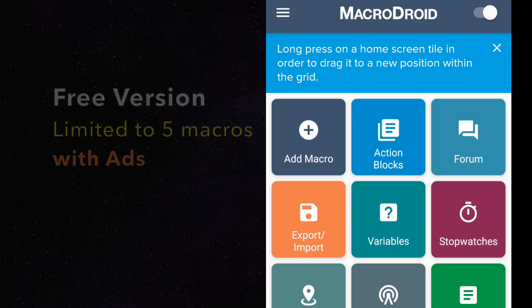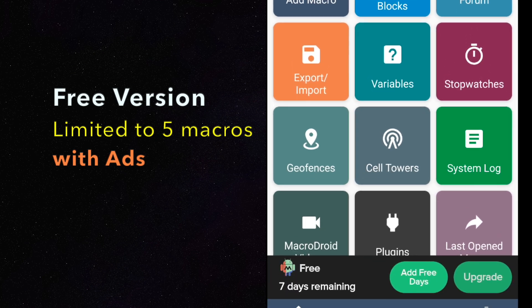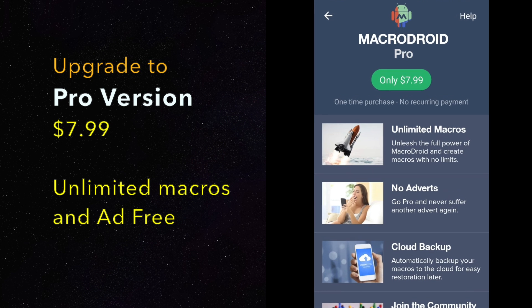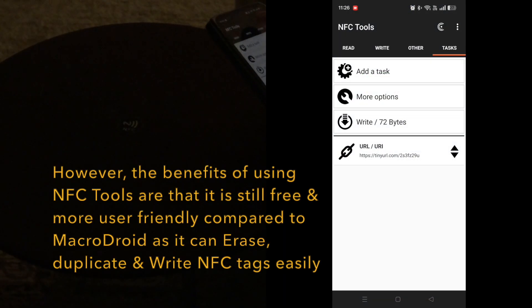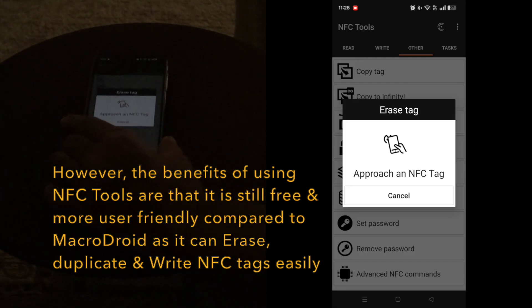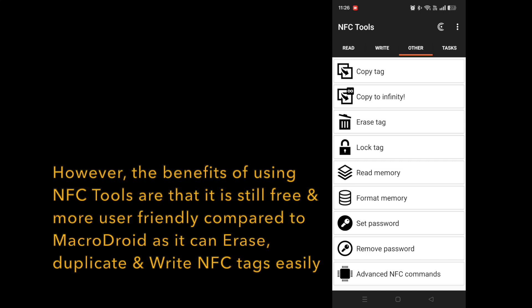Currently, Macrodroid is free with only 5 macros or tasks programmed, and it costs $7.99 to get the full pro version with unlimited macros and no ads. Nevertheless, NFC Tools still has some advantages over Macrodroid as it's currently totally free, and it is more user-friendly when it comes to erasing, duplicating, and reading NFC tags.